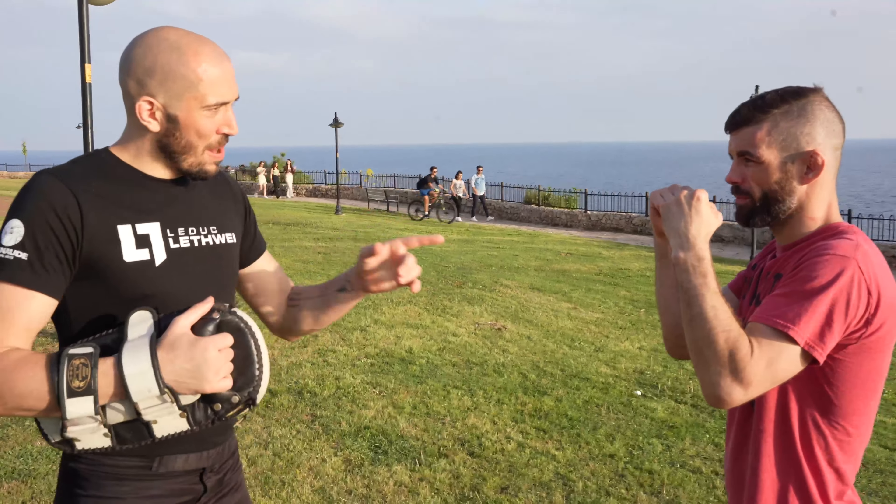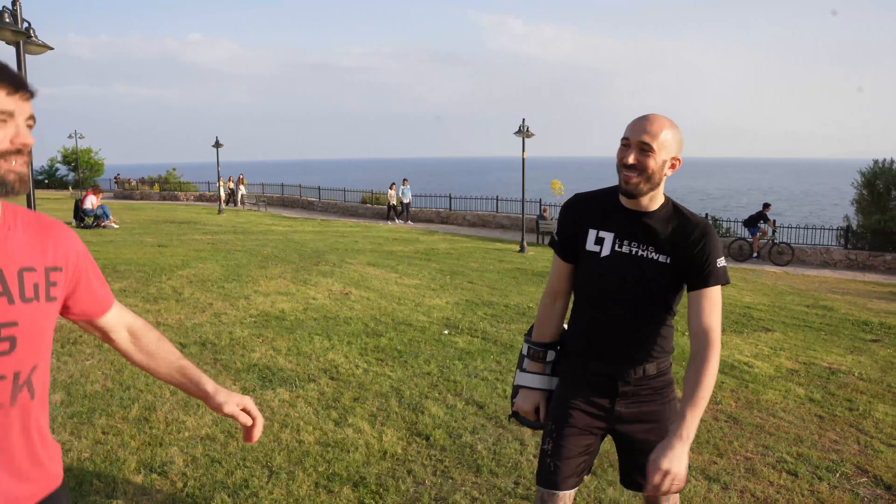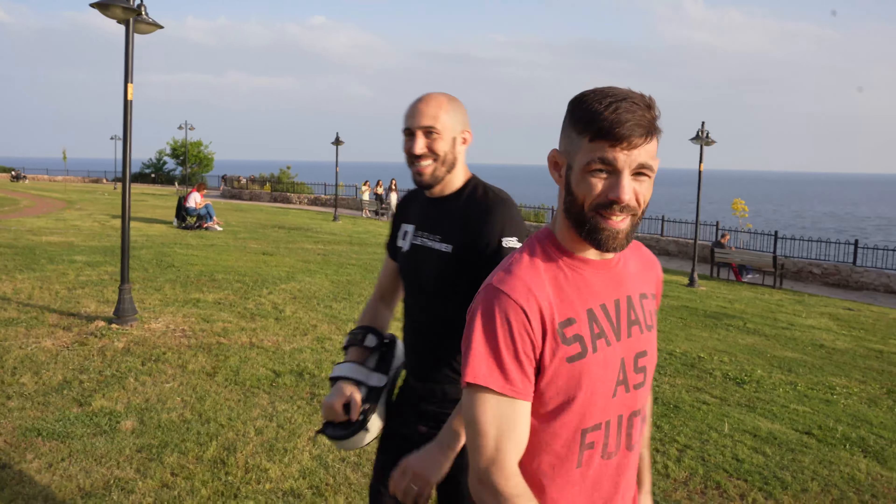Want to do it? Let's do it. So I remember he kicked — you caught it. Flying headbutt, does a lot of damage.